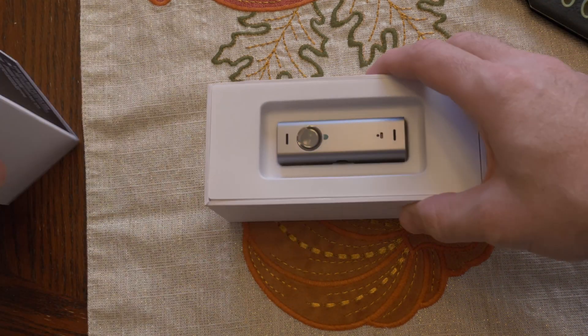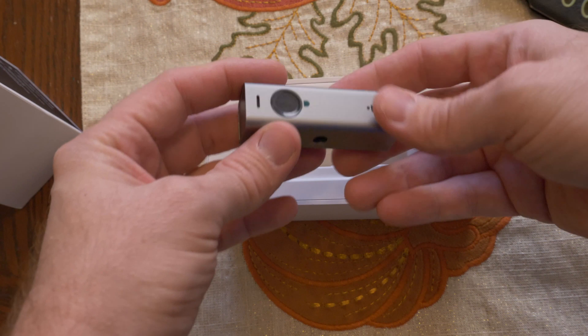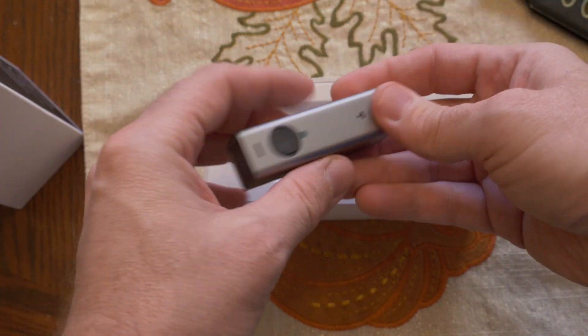There's nothing else in the box here. We have the webcam itself, and it's a nice aluminum construction.